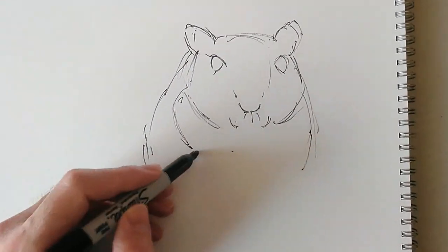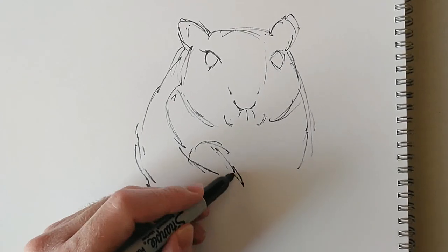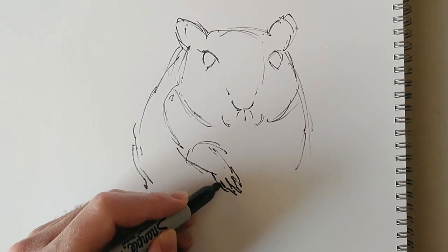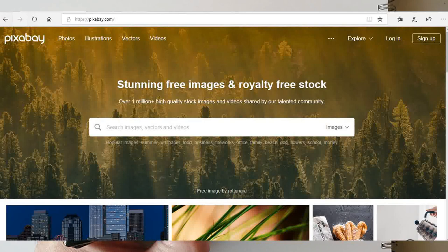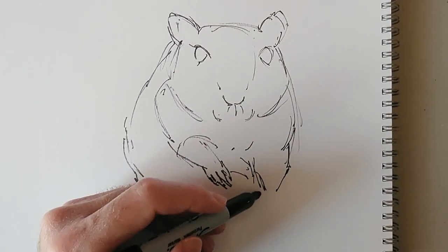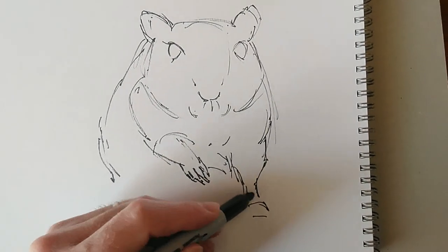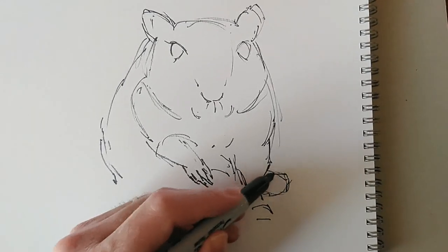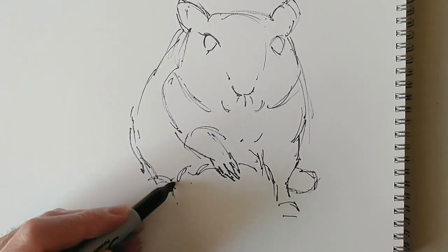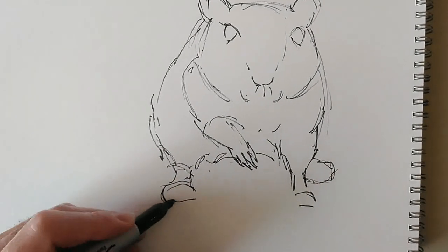Anyway, back to the gerbil we're working on today. You can see I've outlined the head and I'm working on the body and the front paw now. As is often the case for these Alphabet Challenge videos, I'm taking my reference image from Pixabay, which is a free website that allows you to use royalty-free photographs. You have to create an account, but it's free. You can also upload photos of your own that you're willing for other people to use for free — it's a really cool website. What I often do is take the reference photo and maybe mirror it, flip it, so that I'm not copying exactly the photograph. I'll just use it as a reference.